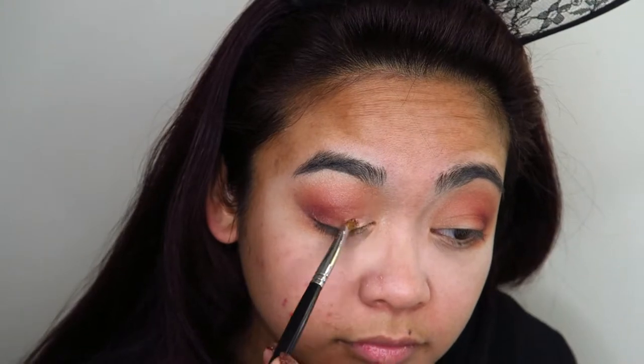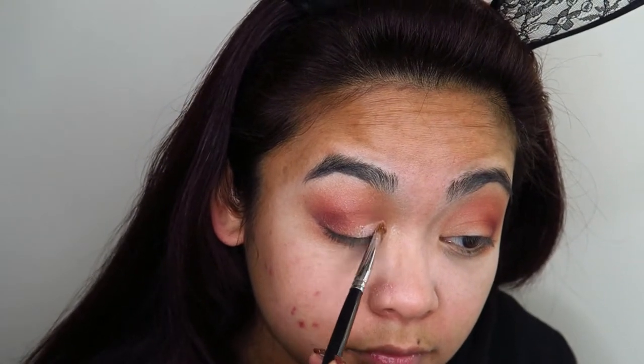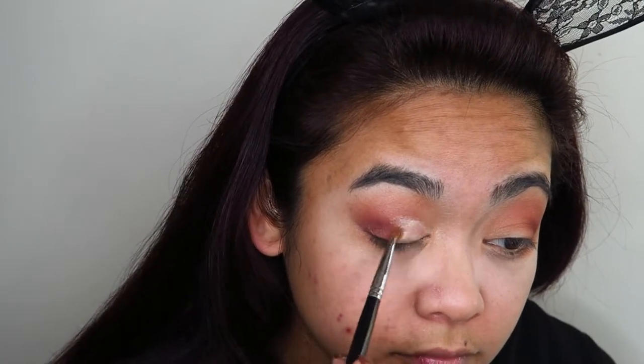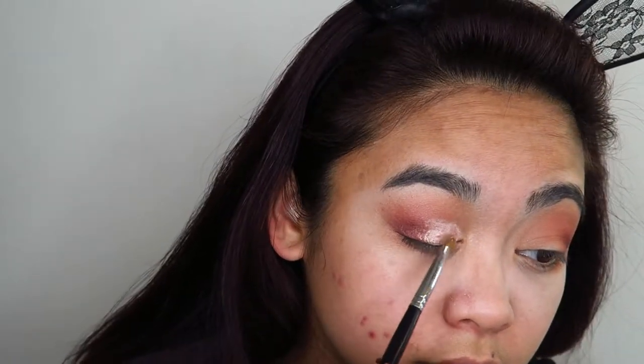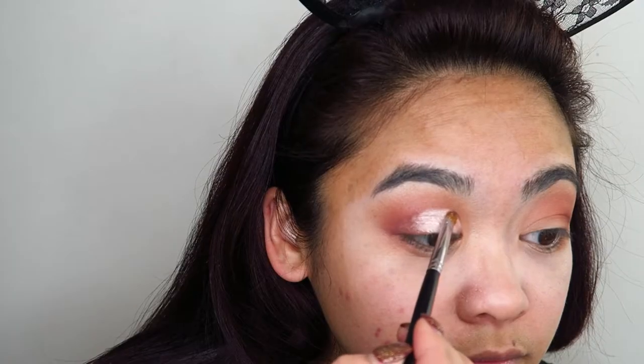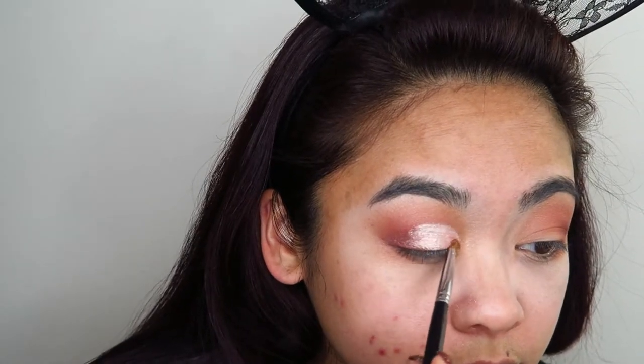I'm going to do almost a cut crease, but not quite a cut crease. As you can see, the setting spray is really making that shimmery pink shadow pop a whole lot more. I'm carefully building that up in the inner corner of my eye and taking it just above my crease so you can still see it when my eyes are open. I tested it and went in a little further than my eye crease to make it more visible.